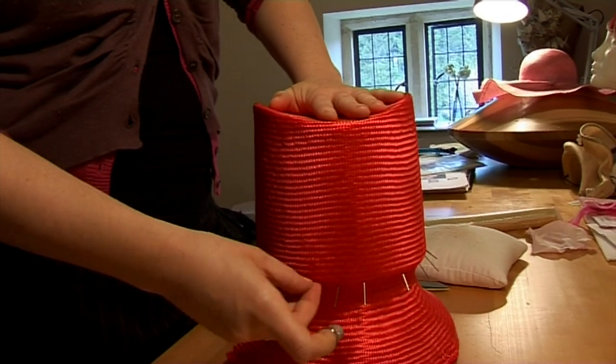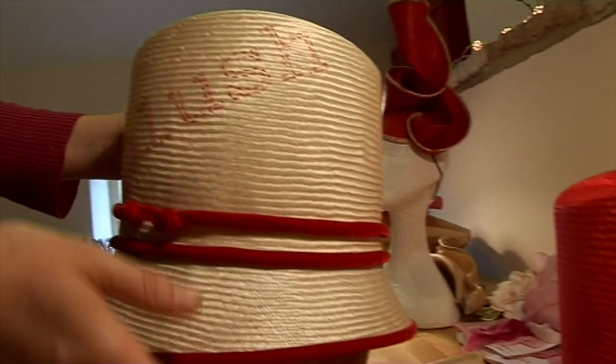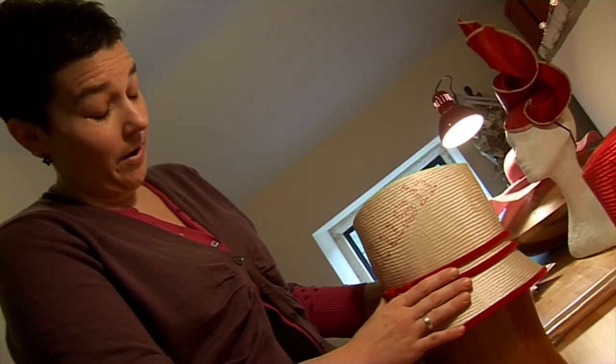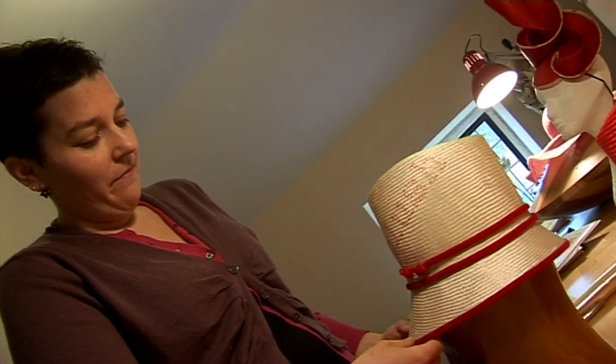You can take a hat which has been battered and pressed out of shape, put a bit of stiffener on it, give it some steam and a press, and bring it back to life — which is lovely really, because hats are expensive objects and if they're cared for well they can be brought back to life. So that's basically the fully blocked shape for the brim. This is a hat that's been blocked a couple of years — it's the same basic shape for the crown.